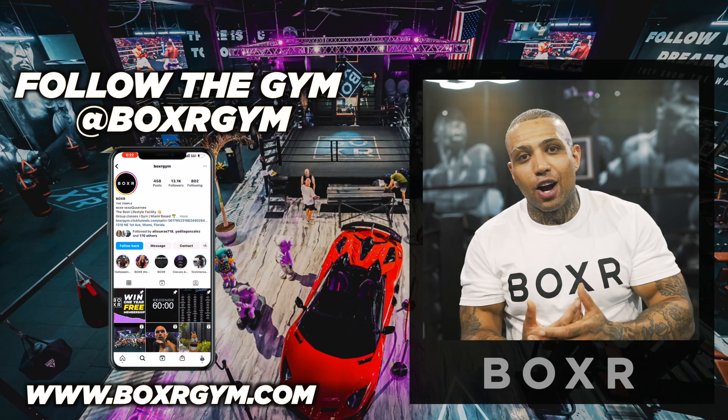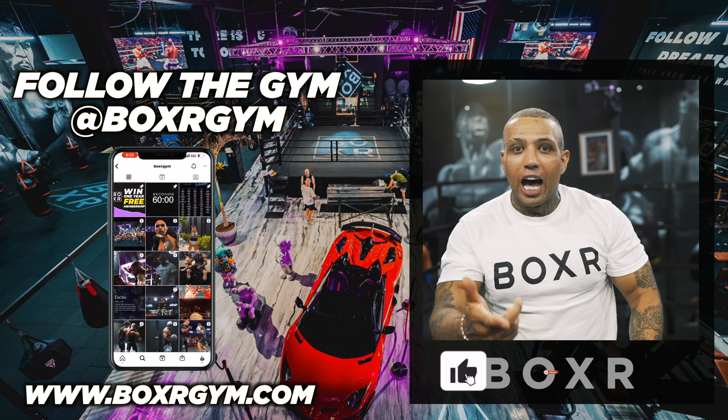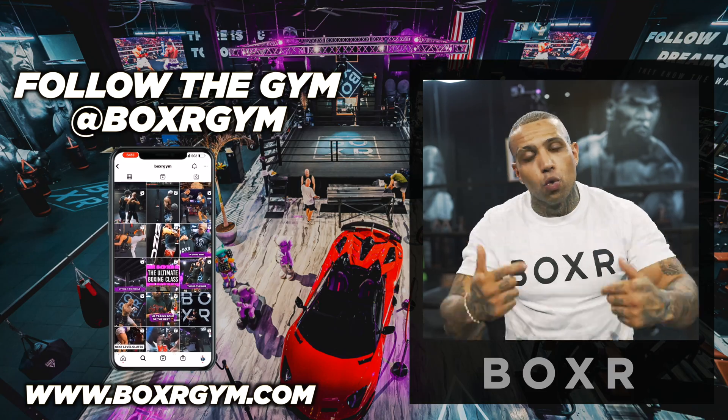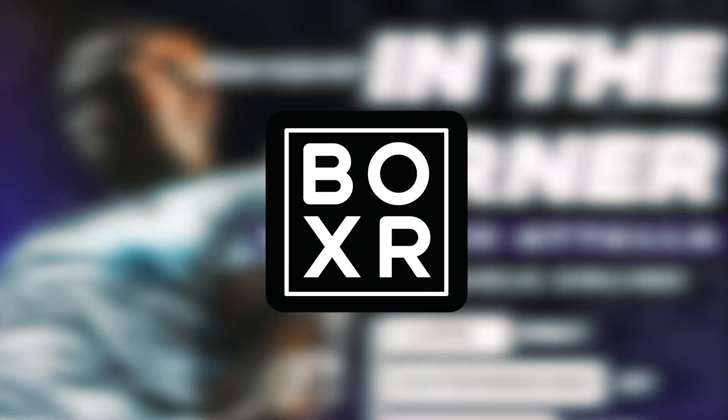Yo, it's your boy Mateo, owner of Boxer. And if you enjoyed this video, like, comment, and subscribe right below. You let us know what you want to see next. Boom. One, two, three, Boxer!